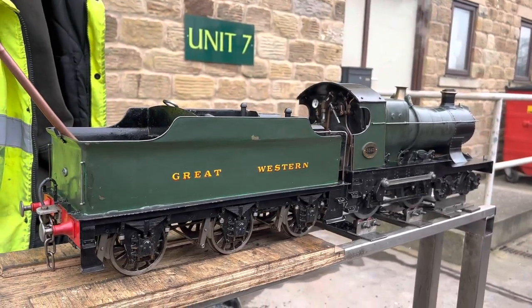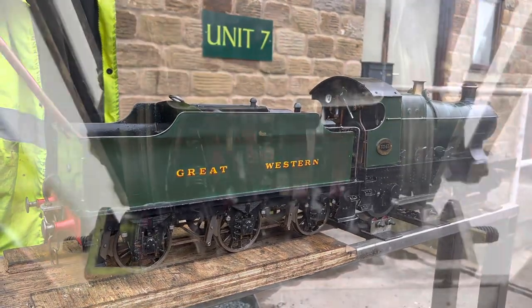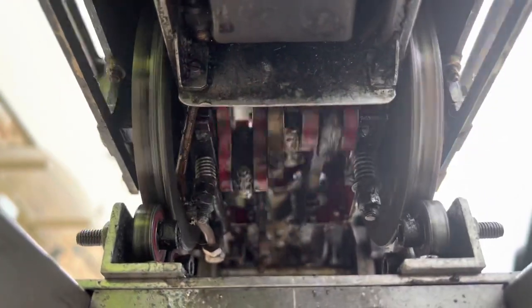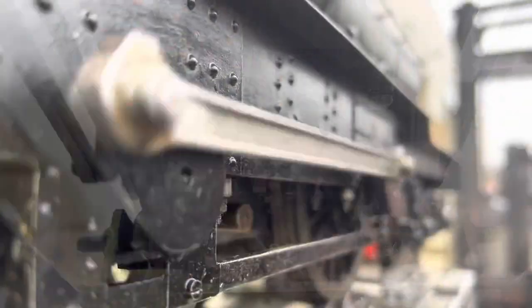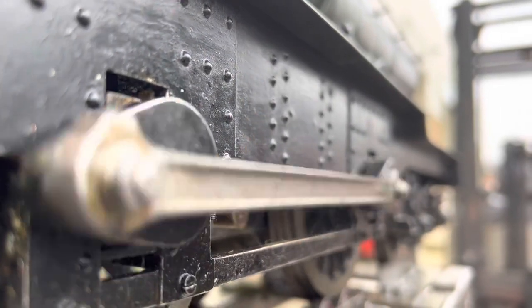The copper handle that you can see sticking out of the tender there is for the hand pump for getting water in, which we'll have a look at later. This is a view from underneath the firebox where you can see all the valve gear is inside this locomotive — the cylinders are inside between the frames.